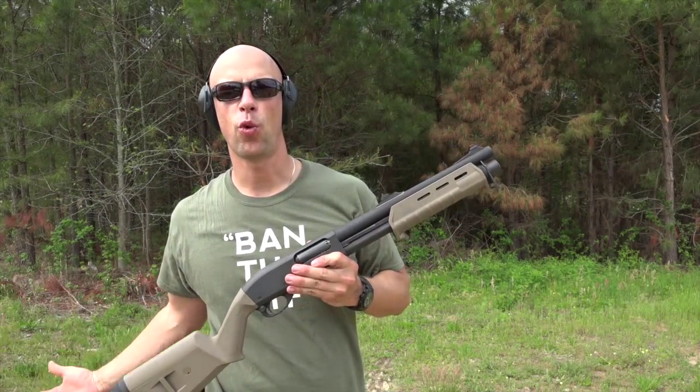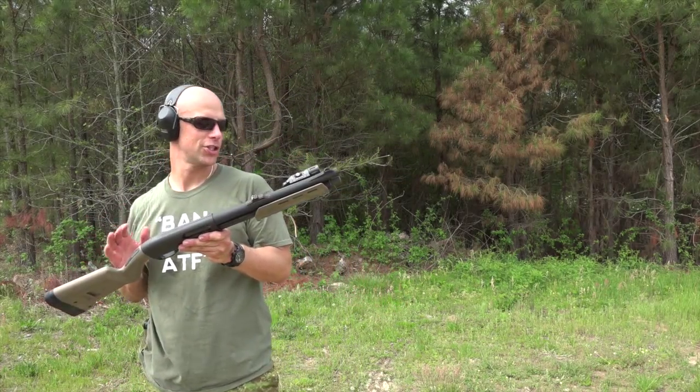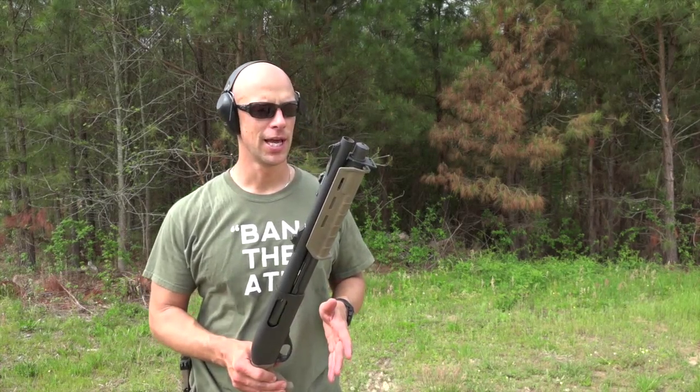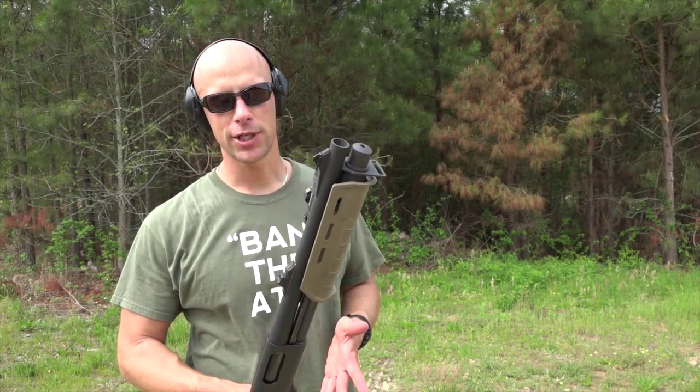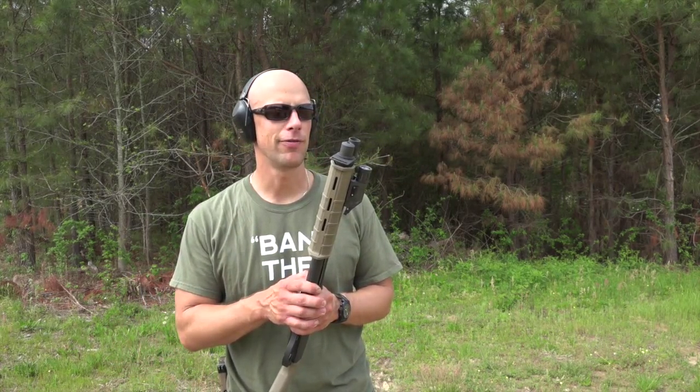Welcome back everybody. Today we're going to be taking a quick look at the Remington 870 short barrel shotgun that we have here. Those of you guys that follow me on social media know that we put in for this probably three months ago, got the tax stamp back in about six weeks after we actually applied for it.